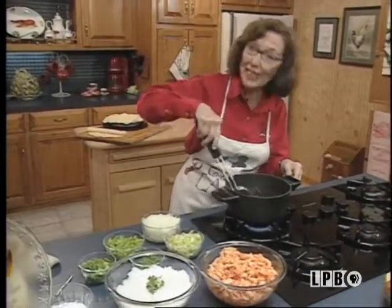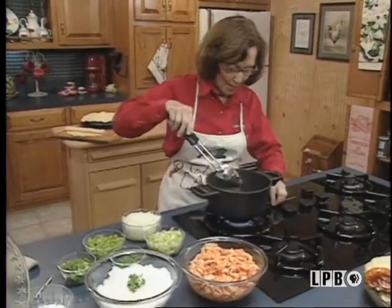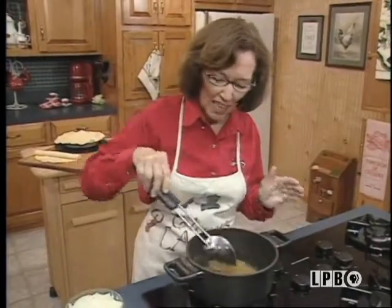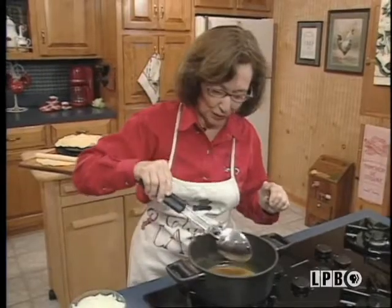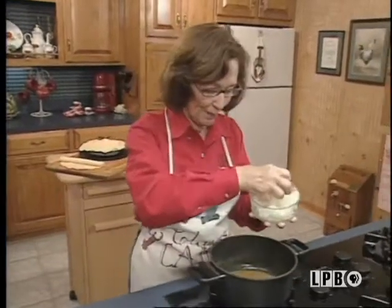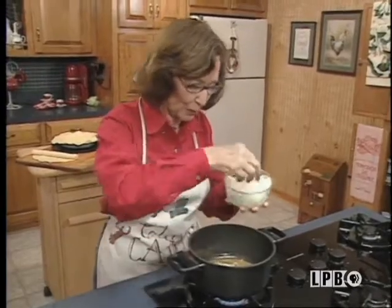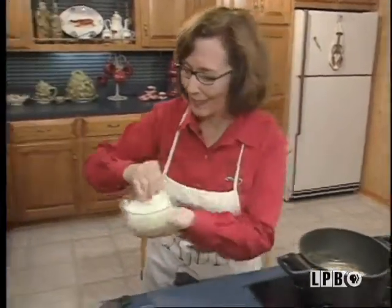I started making my roux here, and it's really not a very dark roux. It's kind of like, it's not blonde either, but it's light brown. So to this, I'm going to add some onions. Of course, we're going to sauté all this together, because we are making a crawfish pie today.